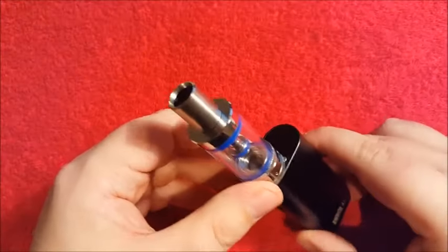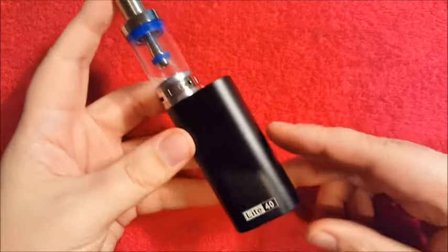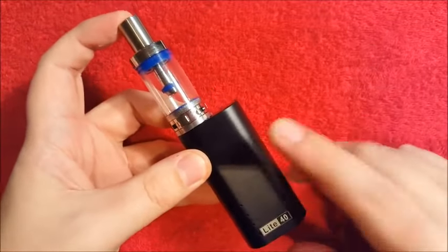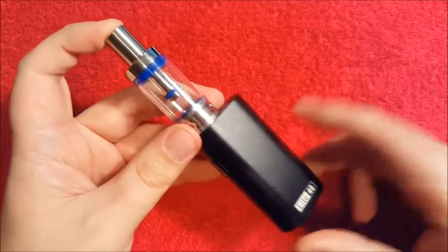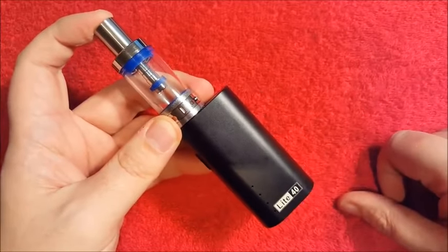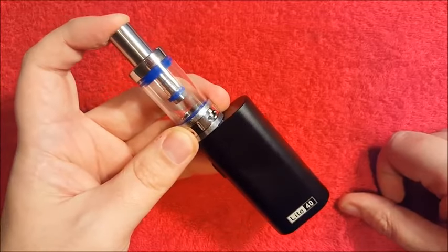Hi guys, welcome back to Vape Don't Smoke, it's Paul here. As you can see I am holding the Jomo Tech Lite 40 Watt kit and you've all seen me review this — it does happen to be the most popular video on my channel. Rightfully so perhaps.